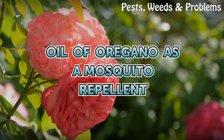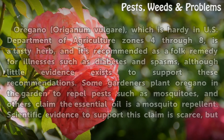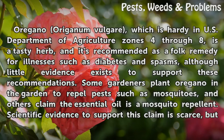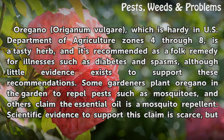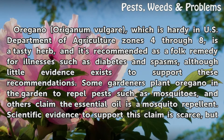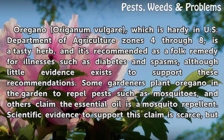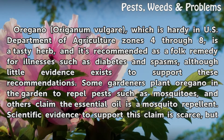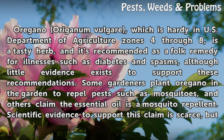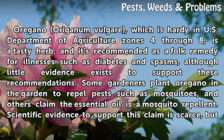Oil of oregano as a mosquito repellent. Oregano, which is hardy in U.S. Department of Agriculture Zones 4 through 8, is a tasty herb, and it's recommended as a folk remedy for illnesses such as diabetes and spasms, although little evidence exists to support these recommendations. Some gardeners plant oregano in the garden to repel pests such as mosquitoes, and others claim the essential oil is a mosquito repellent.